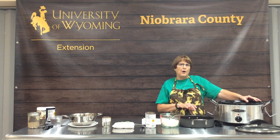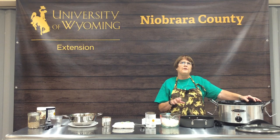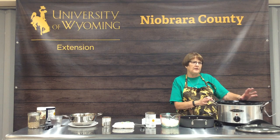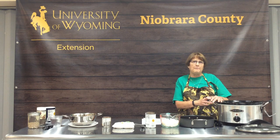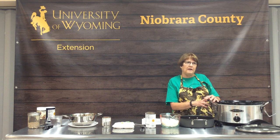If you get a crock pot or already have one, keep that instruction book handy. It usually has lots of delicious recipes included in your instruction manual, plus guidance on how to clean and take care of them.